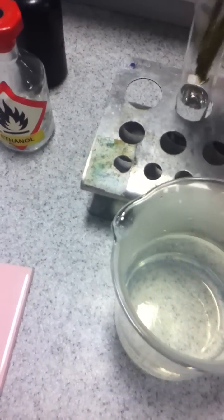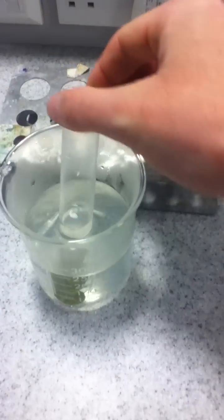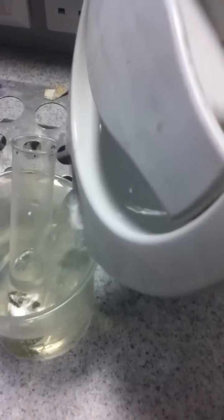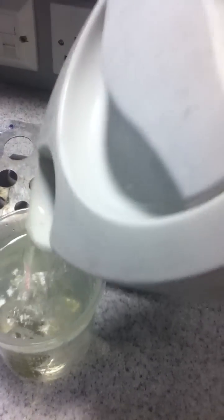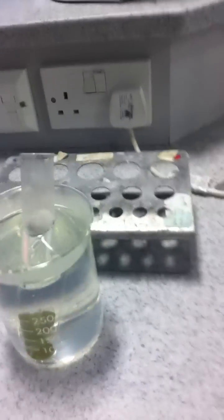We take the leaf out of the boiling water and put it into the boiling tube of ethanol. The boiling tube of ethanol then goes into the hot water, and you top that up with more freshly boiled water. Again, you're going to leave it for a bit.